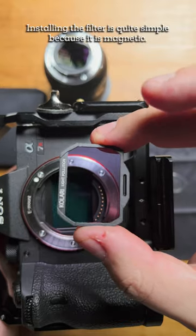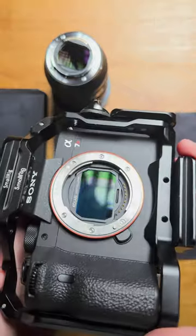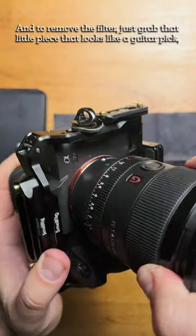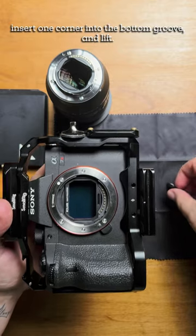Installing the filter is quite simple because it is magnetic. Simply align the shape and drop it in. And to remove the filter, just grab that little piece that looks like a guitar pick, insert one corner into the bottom groove, and lift.